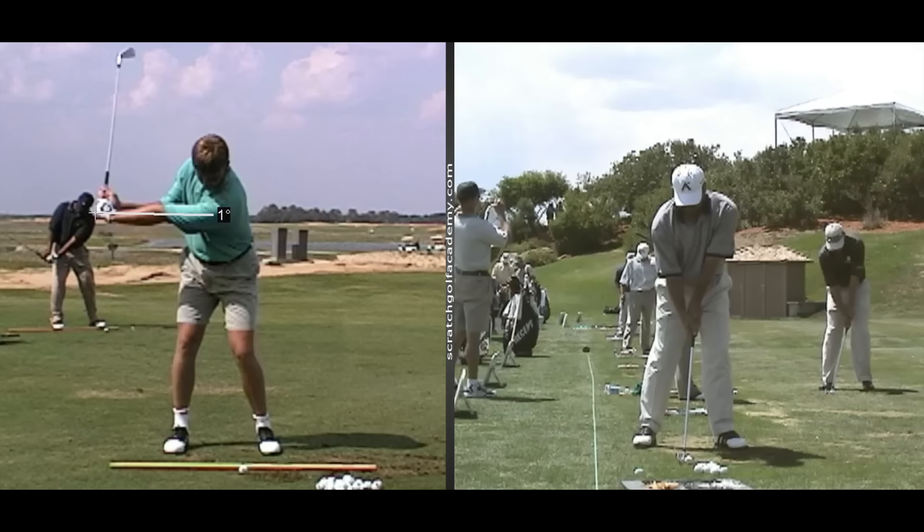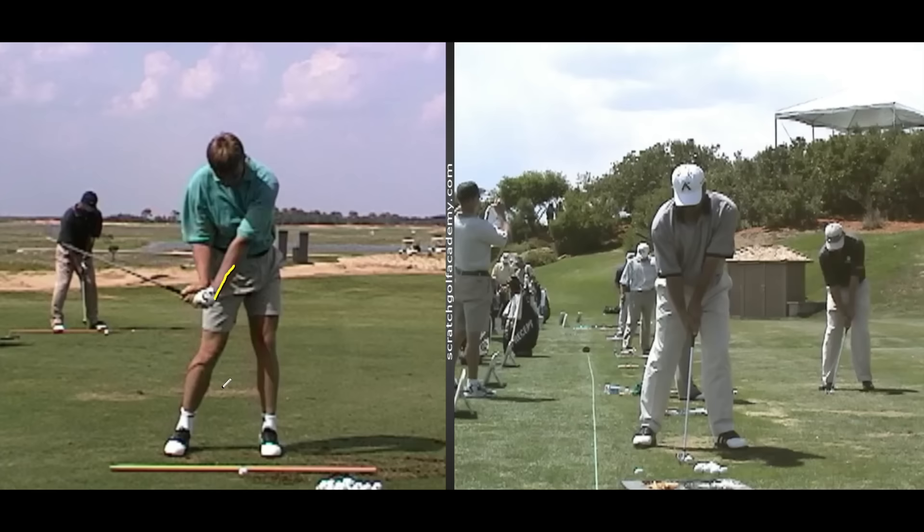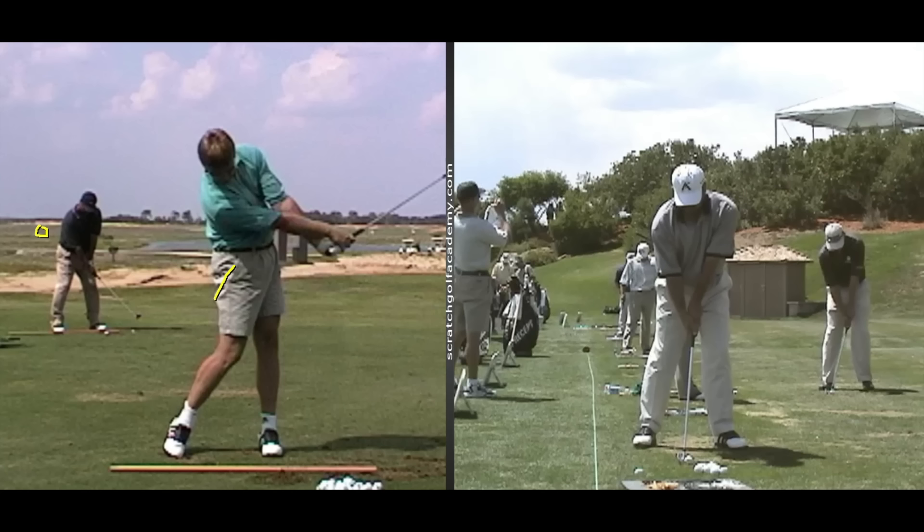So, Ernie Els in his younger days on the left there, Freddy Couples on the right — we mentioned them. Now, Ernie Els has a lot of wrist cock going back, but if you look at his backswing, he doesn't have nearly as much as he has early in the downswing. Look at the increase in that. What that does is create tremendous stored energy — that's why he hits the ball so far with seemingly so little effort. In the time he's moved just that short amount of space with his arms, even less with his body, he has moved the club head that far. That's how he's able to multiply all that speed.